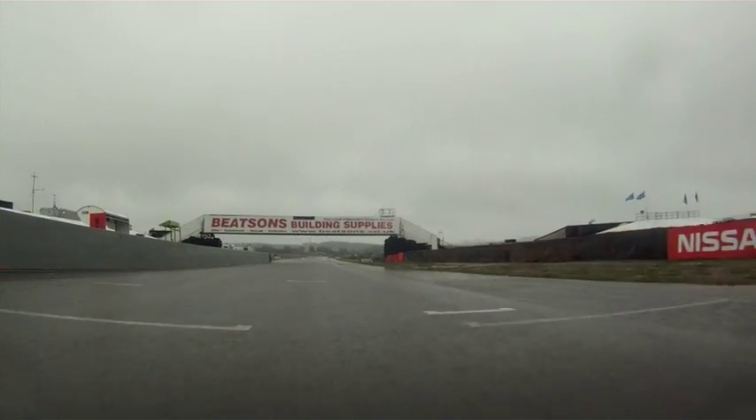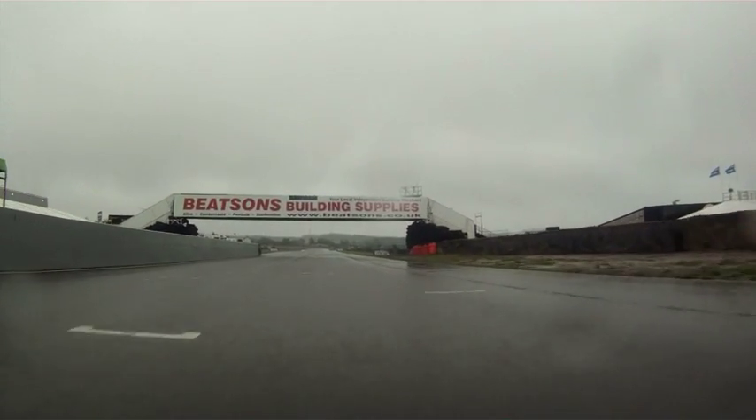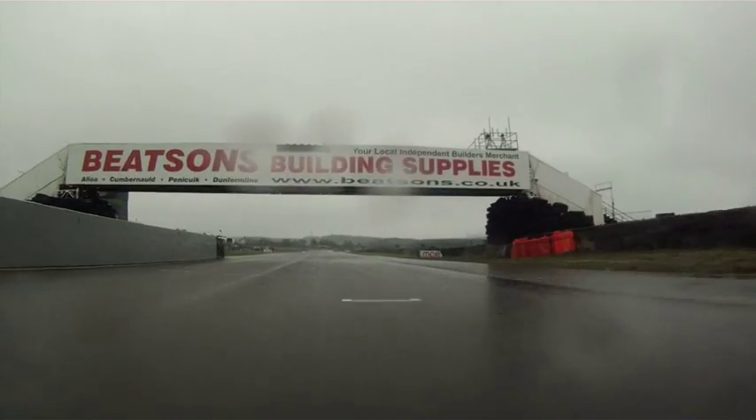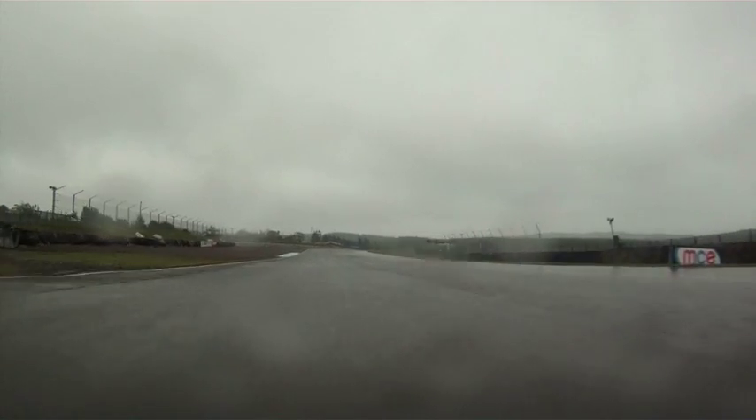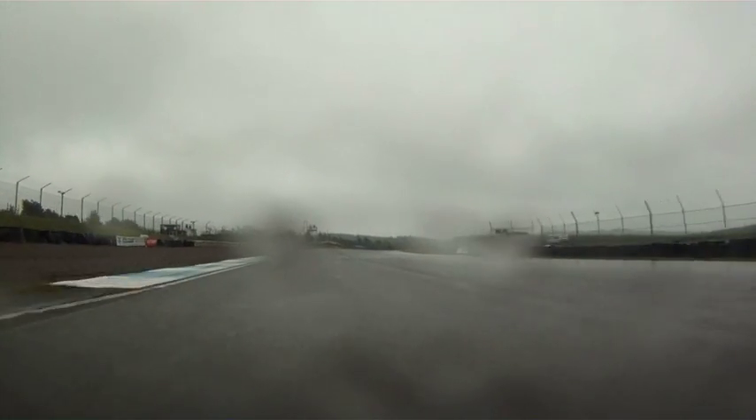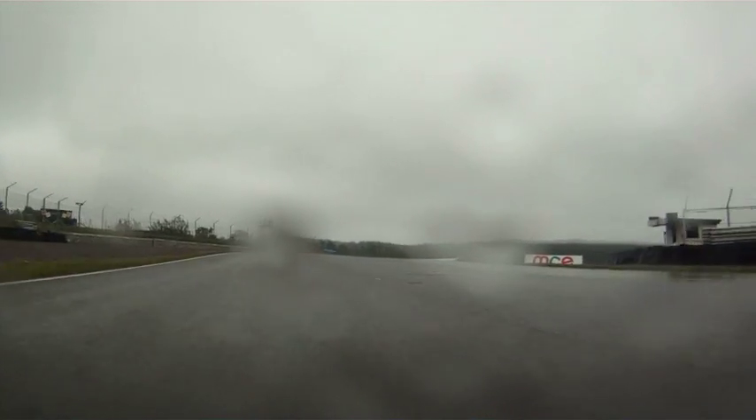Right, we're just coming over the start and finish straight now, just approaching turn one, which is obviously a downhill, sort of off-camber corner. It catches a lot of people out, especially in the wet — even caught out a few people on the warm-up lap of the Supersport race earlier.